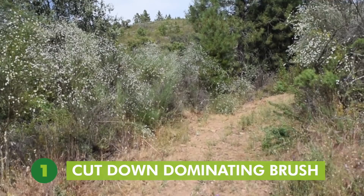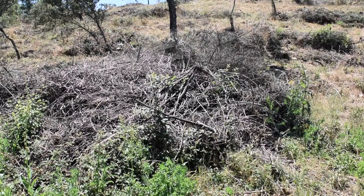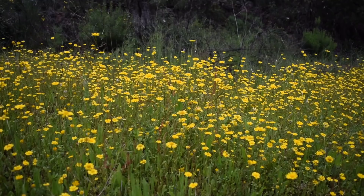The first thing we had to do when we came onto this land was cut down all the dominating brush. When we bought the place there was only a little track kept by the neighbor, and other than that all the bushes were two to three meters tall. We trimmed down all the brush, broom, and rock roses, which was quite a lot of work. As soon as we took it down and had a little bit of rain, grass started growing and we had a beautiful spring with lots of wildflowers. In order to regenerate the land, we had to get rid of the most dominating brush.